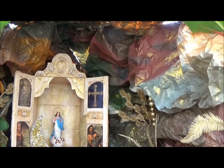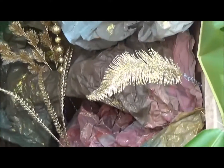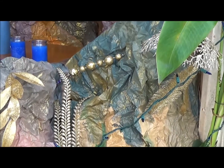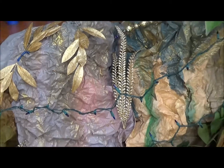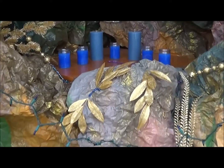And this texture right here — it looks like rocks but it's actually wrapping paper crumbled up. Paper bag material, spray-painted and then gold paint.